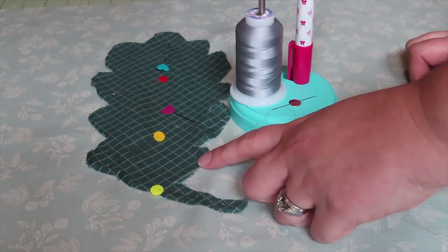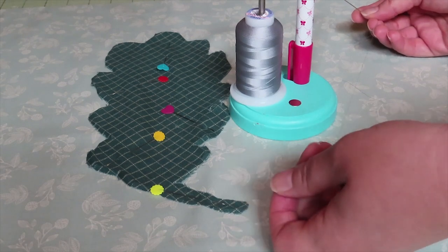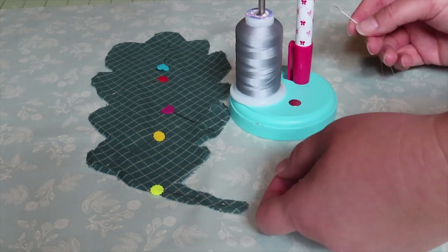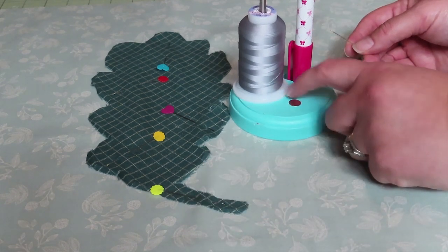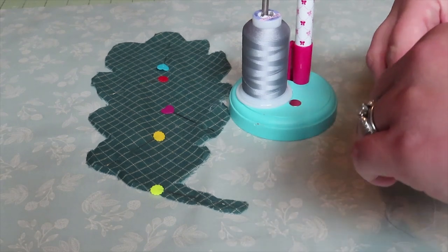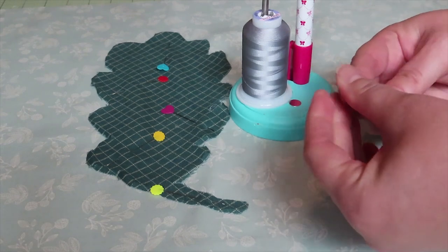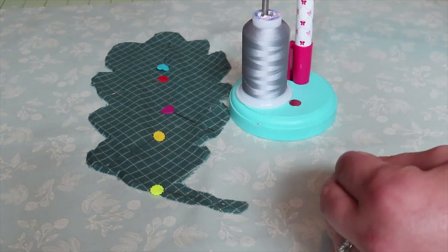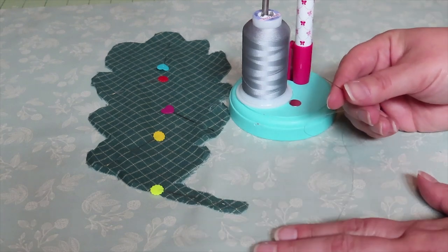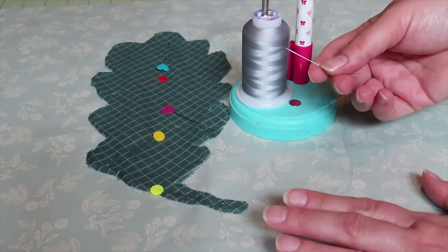I'm placing just a couple dots of glue toward the middle of the leaf, not anywhere where my needle is going to go, because I don't want to gum that up. For the stem I'll put a few dots on the back since it's so skinny. If you pin, make sure it's smoothed out — pin toward the outside edge of the shape to keep it from puckering. As far as thread, you could use one that matches. I'm going to use the thread I've been using for English paper piecing, which is 80-weight Wonder Fuse thread. I'm using a neutral color — it's a little skinnier, hides well, and doesn't tangle.